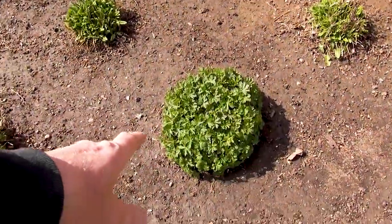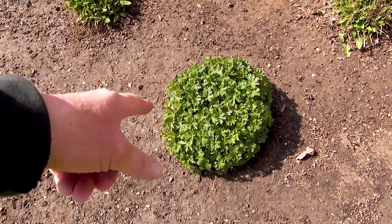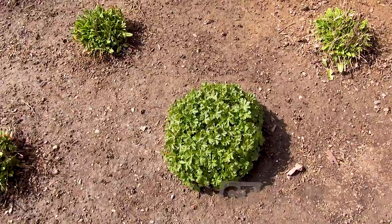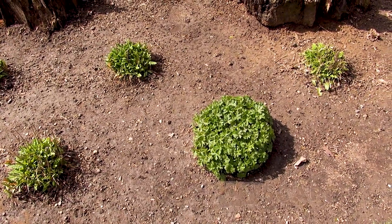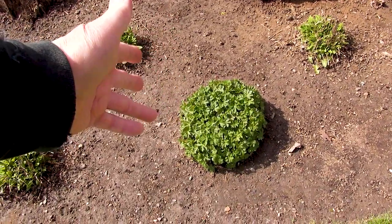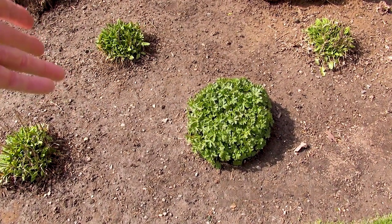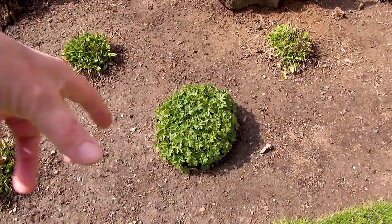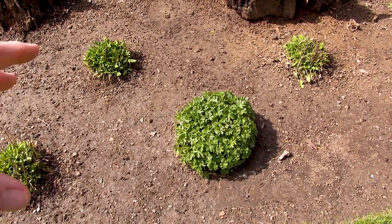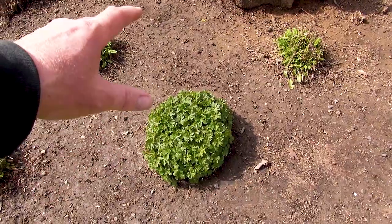Over here this is a Biokovo geranium - it's a ground cover, perennial geranium. I had groupings of these around the dawn redwood I showed you earlier. Really easy to grow, does okay in partial shade, pretty much does okay everywhere. It's a clumping perennial, slow to spread, but once it starts to get out of bounds you've got to dig some out and move it elsewhere - because if left alone for years, Biokovo will just eat a garden.